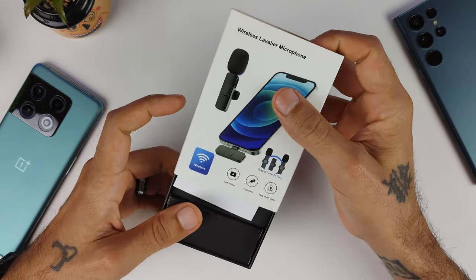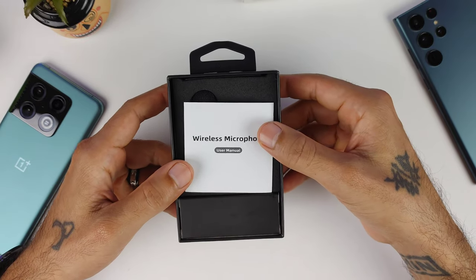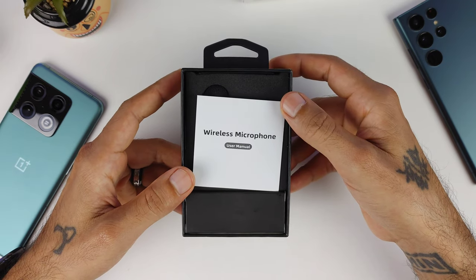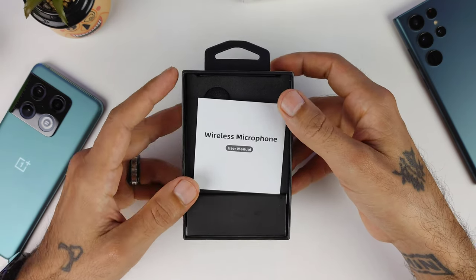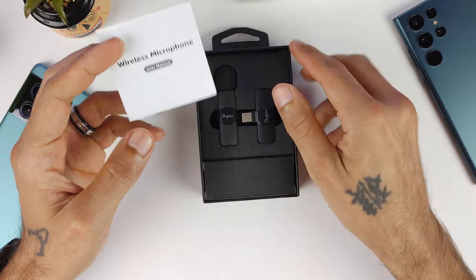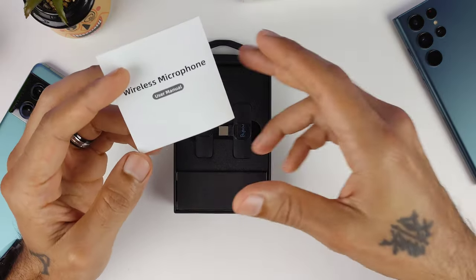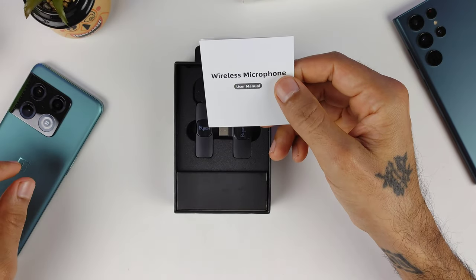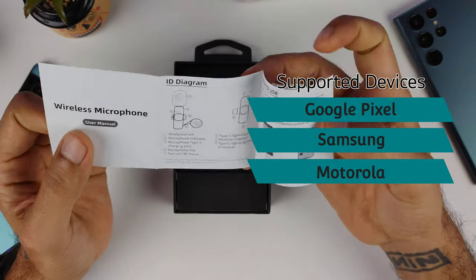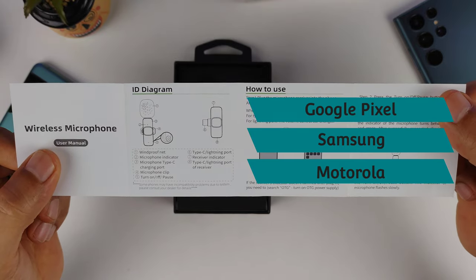We're going to play some footage so you can hear a difference in the audio quality. Right now for this video I'm using the LG V60 with no external microphone connected — that's what you're hearing, nothing else. This mic does work with the Galaxy S22 Ultra, it will not work with the OnePlus because it doesn't support external microphones, but it does work on the V60.